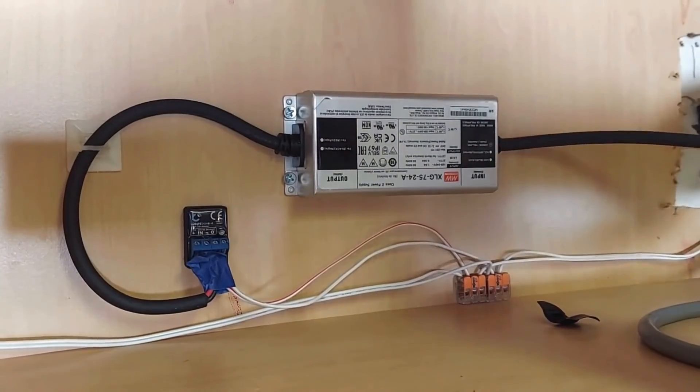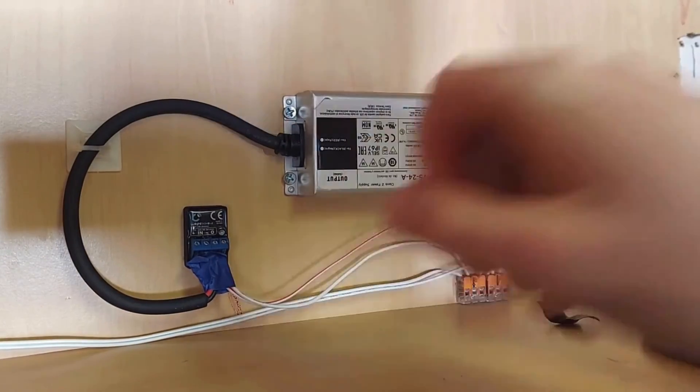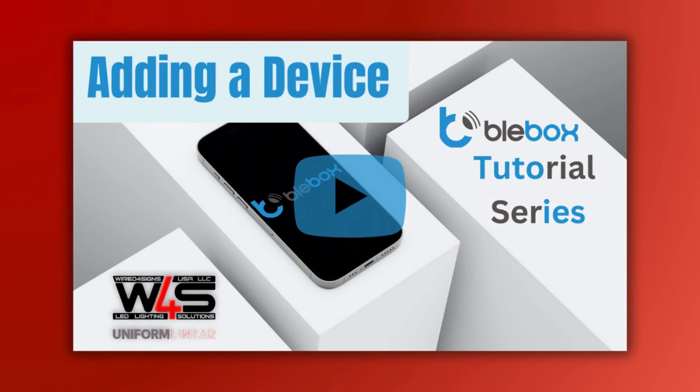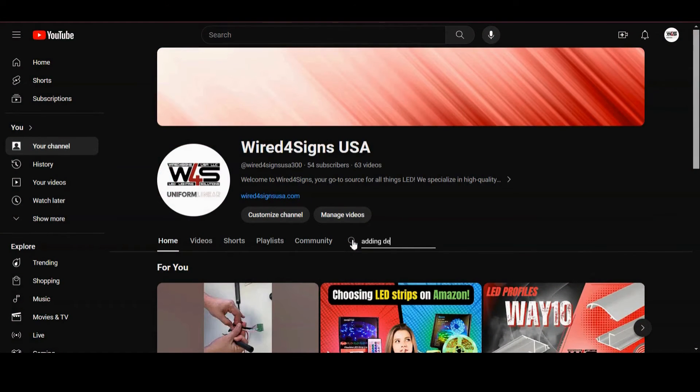Plug in the PSU and the Blee Box controller's little light should start flashing blue. To connect your phone you'll need to download the Blee Box app and set up your account. We have a tutorial video on adding Blee Box devices in the app — the link is in the description, or you'll find it on our YouTube channel.